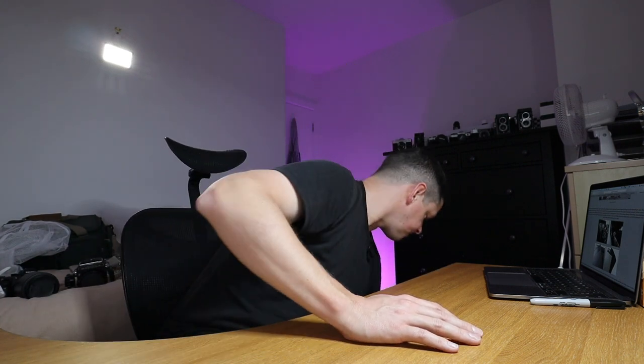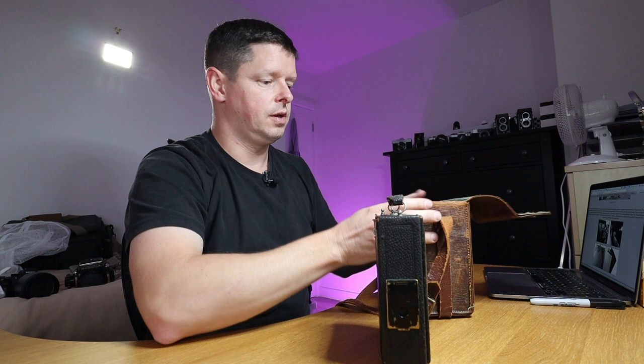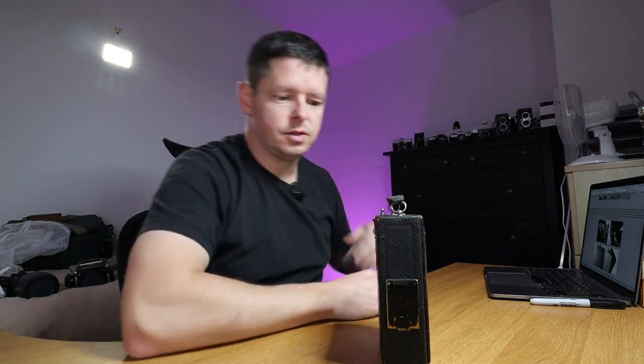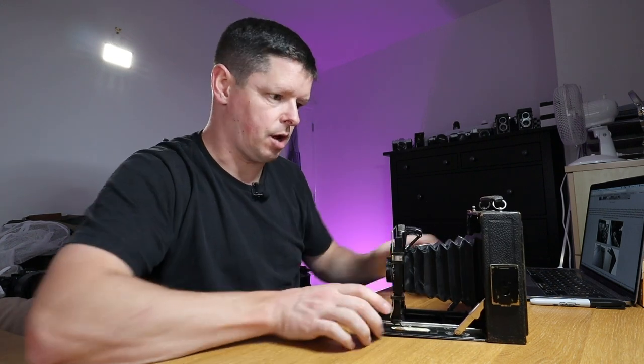As you might know, I fairly regularly buy outlet boxes from Camera Rescue in Finland. The last box I received had in it the Agfa Synchro Box, which I've just put up a review for, but also this — a 1920s Zeiss Eicher Ideal 225, a large format field camera.